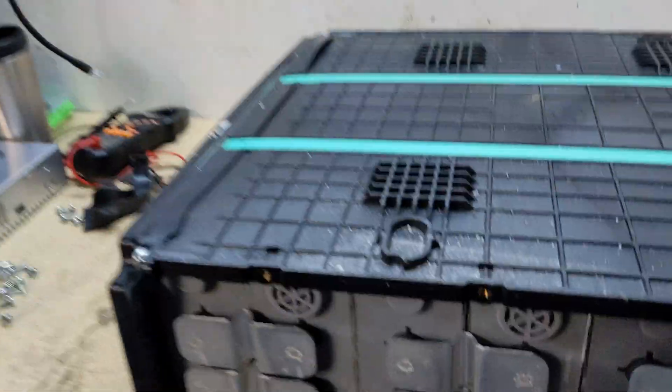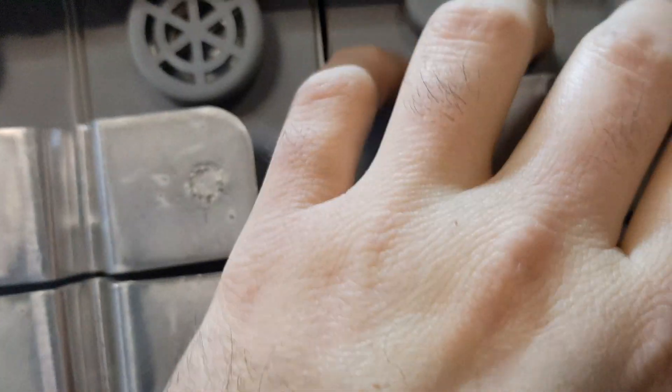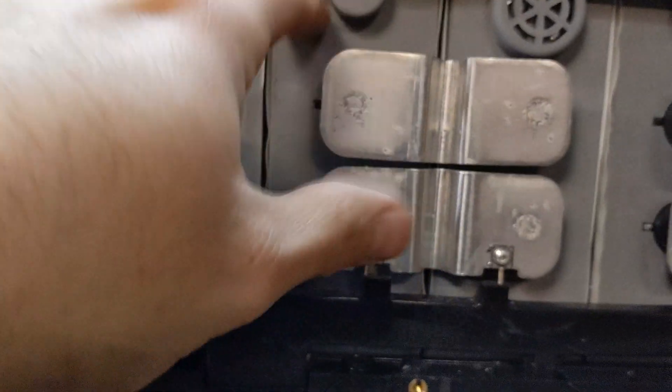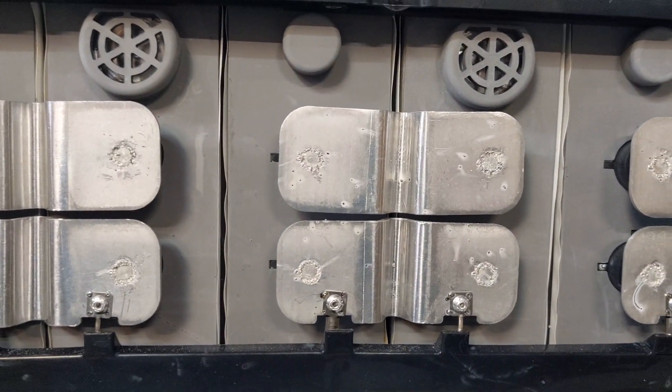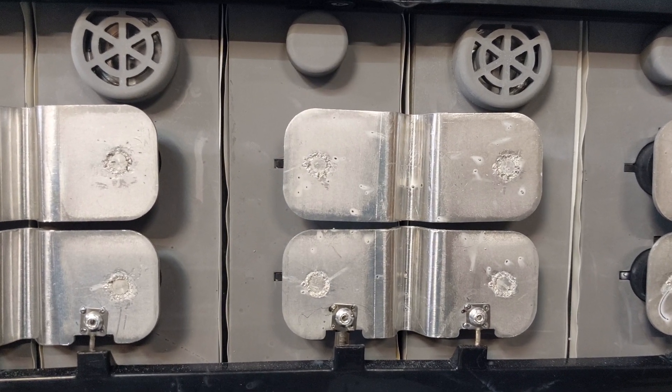I've got the back off and looking — that one looks good, that one looks good, that one looks good, that one looks good. So I've got one cell in this pack that has blown out. Now I'm going to test it with a multimeter to see if my suspicion is correct.